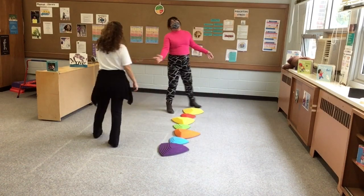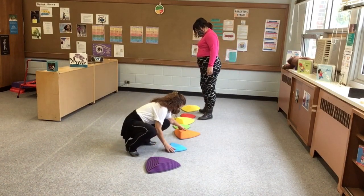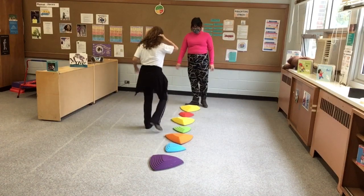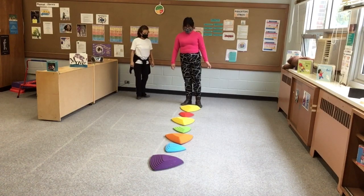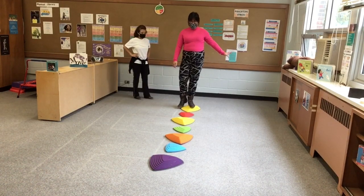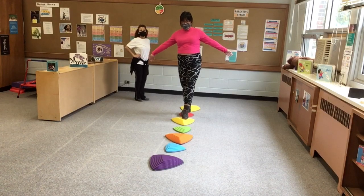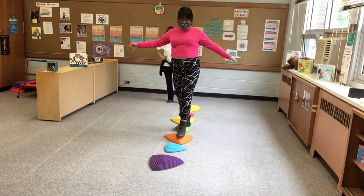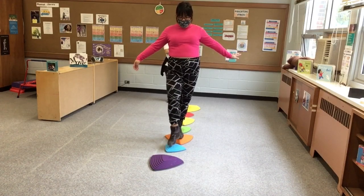If you want to make this harder, we are going to spread out the blocks a little bit. Now, my friends at home, you're going to have to take a bigger step while trying to balance, so this is going to be a little bit harder. This time I'm going to call out the colors I'm stepping on — can you do it with me? Yellow, then red, another yellow, green, orange, and blue.